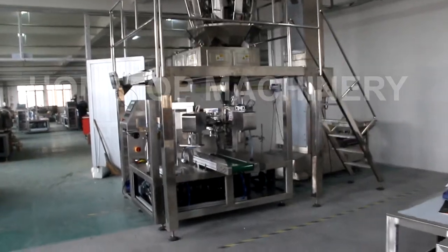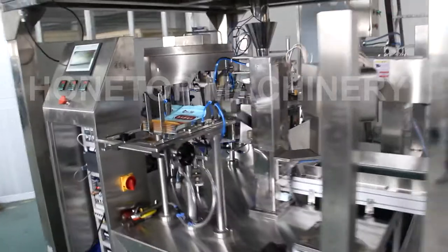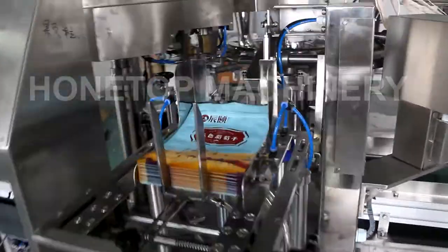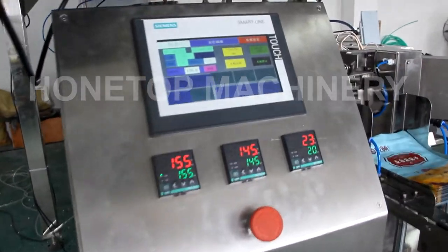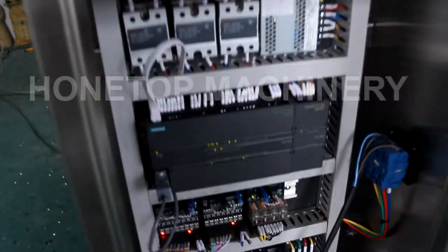So we start from here. Now machine running without back speeding. This is the station for fast speeding, and this is controlled by Siemens high-speed and PLC.